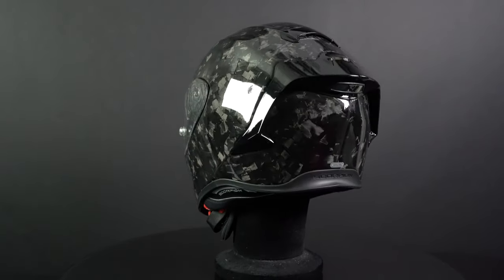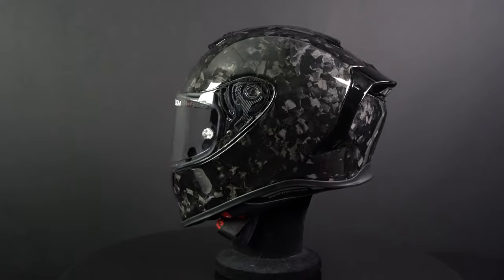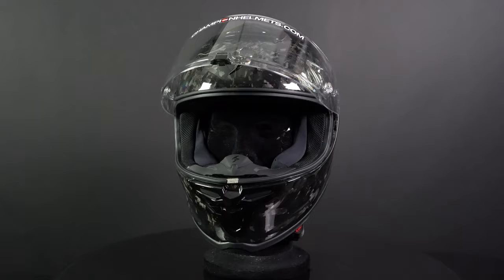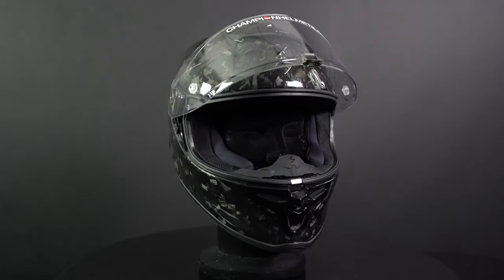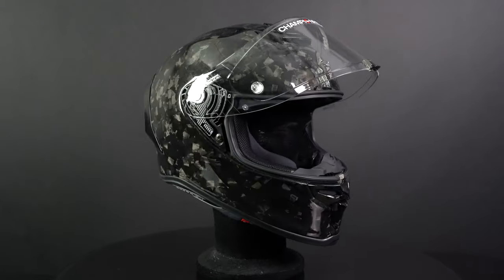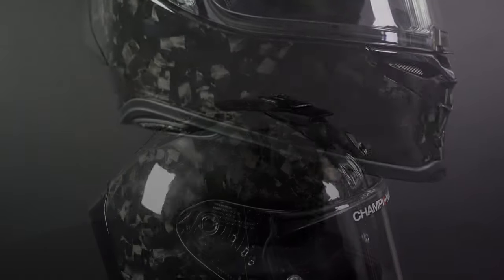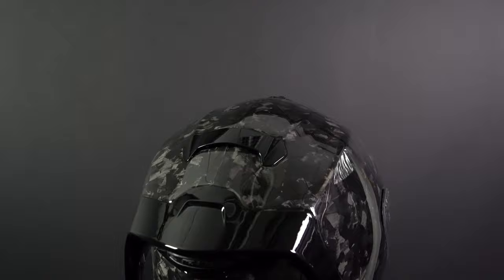The R1 EVO Carbon is made of carbon fiber, which are usually the lightest type of helmets, and our scale confirmed this as it weighed in at 1437 grams. In addition, the helmet is available in six sizes and three outer shell sizes. The R1 EVO Carbon features three intake vents and three exhausts, effective at keeping your head cool.